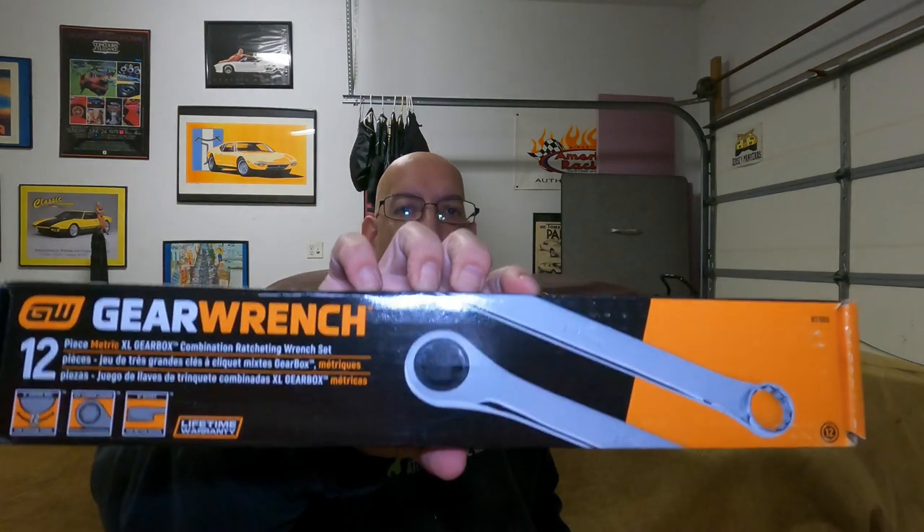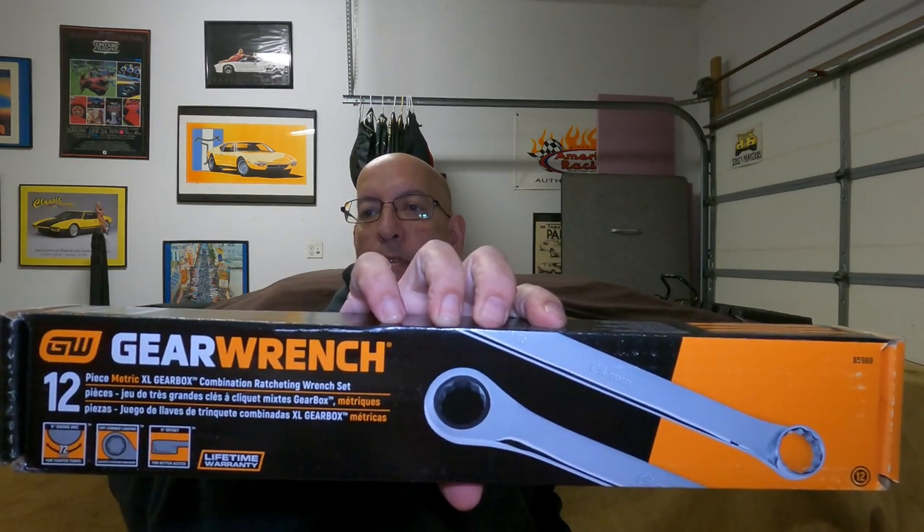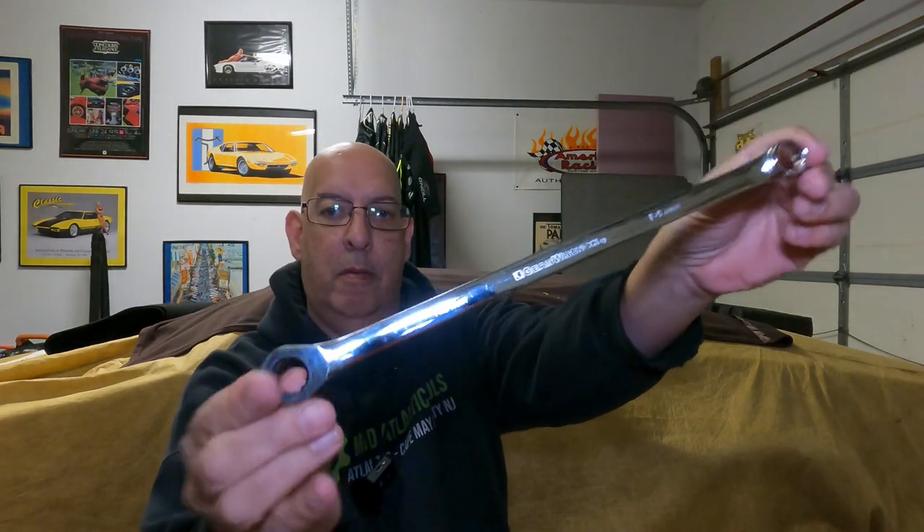Let's get some GearWrench in here. This is a 12-piece metric XL set from GearWrench. Part number is 85988. It goes from 8 to 19mm with no skips: 8, 9, 10, 11, 12, 13, 14, 15, 16, 17, 18, 19. Let me take one out so you can see the length — this is a 14. You have your regular GearWrench ratcheting end and then your fixed end to break things loose with. Not a bad set at all — it's a 12-point set.